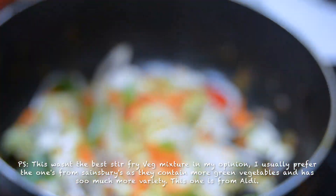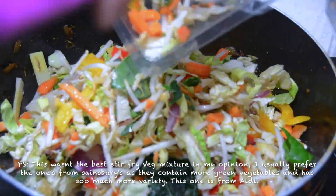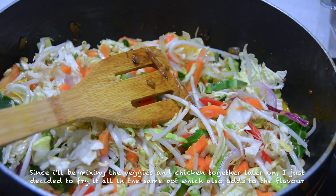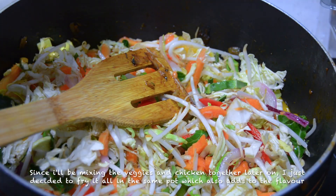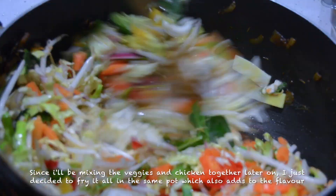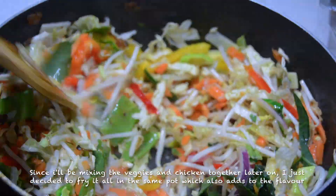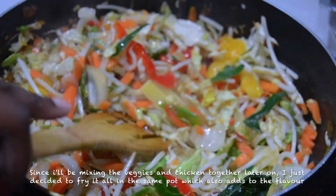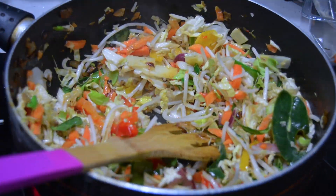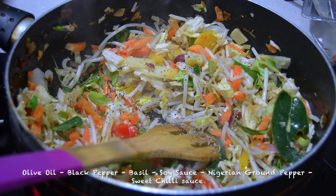The next thing I did was transfer the chicken into a different bowl and start to fry the vegetables. To be honest, this wasn't the best vegetable mixture I've bought. I do prefer to get the ones from Sainsbury's because they have so much more green vegetables, and I love green vegetables in stir-fries.